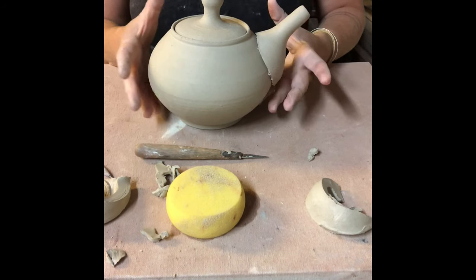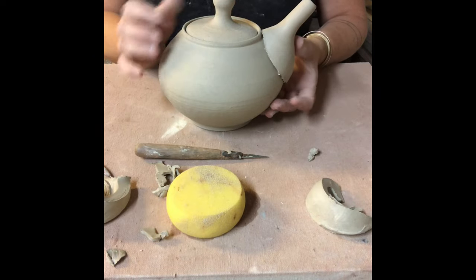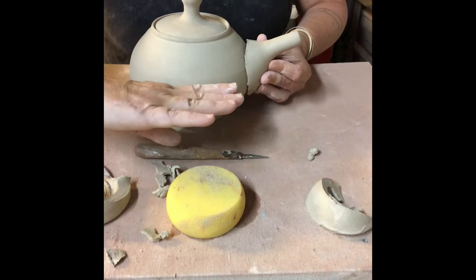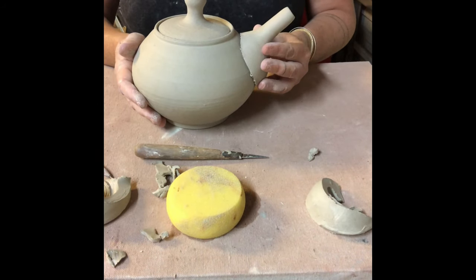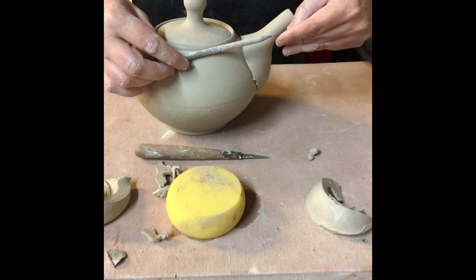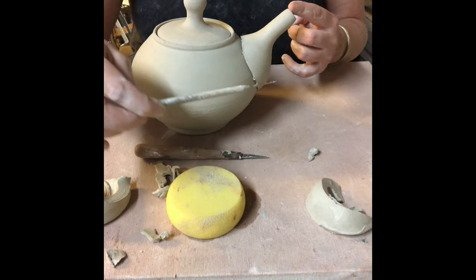The golden ratio is a really important factor when looking at forms. If I put the spout up really high, by the time the tea pours out the top it will have spilled out the rim of the lid as well. If I put the spout too low, I can only fill my teapot up to here before the tea starts to dribble out the spout. So I know that if I put my spout here, I'll be able to fill it to full capacity without it dribbling out, but it's not so high that it'll spill out the top.